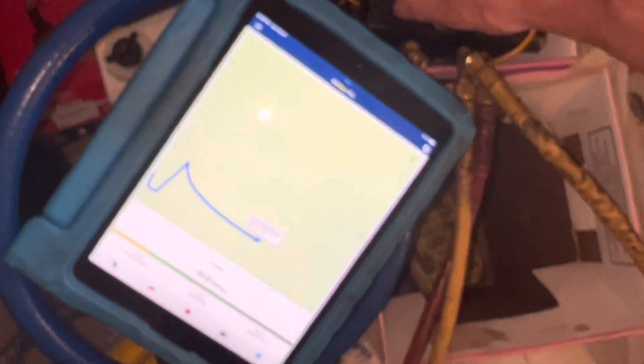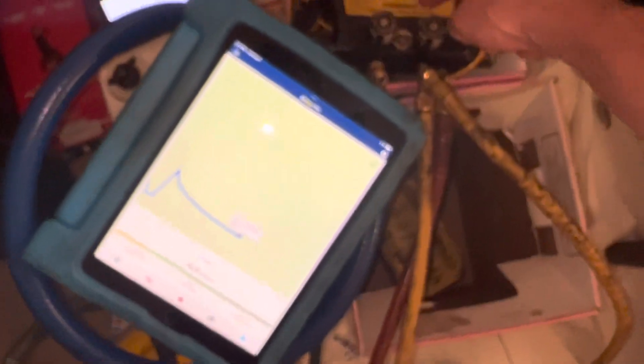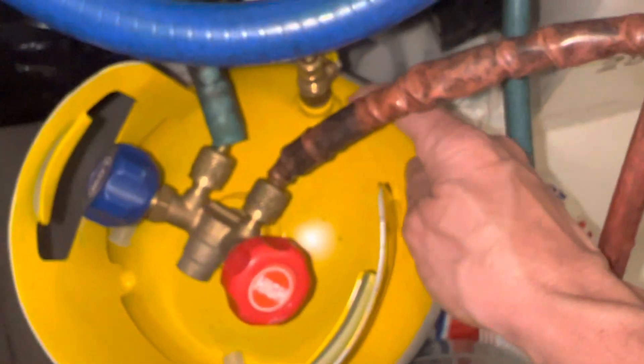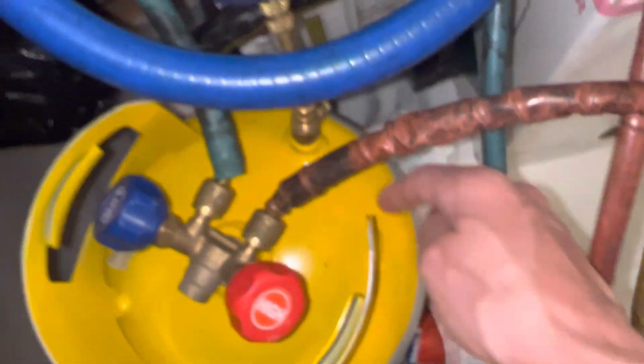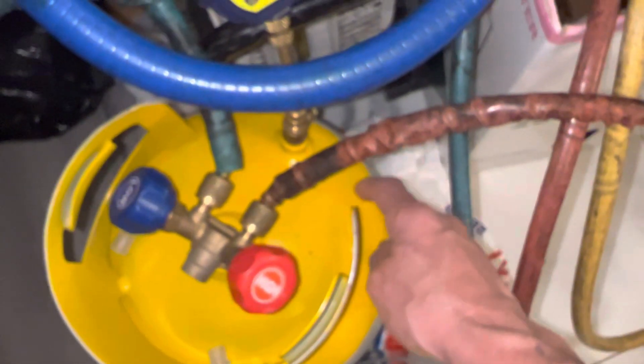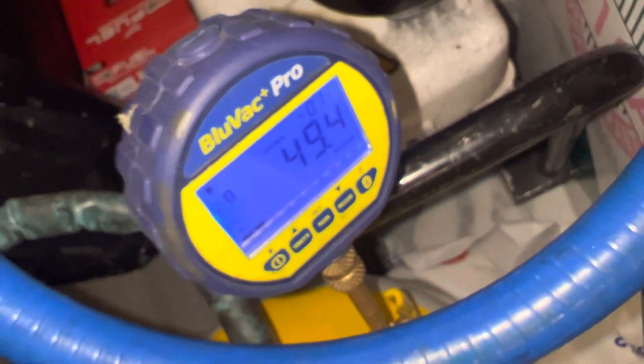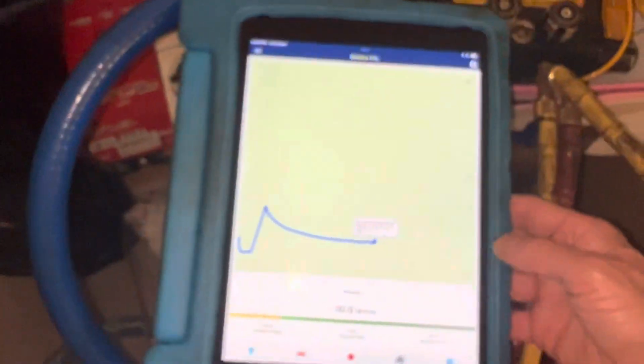Let's kill the vacuum and watch the vacuum decay — here with the micron meter inside the manifold, and here connected directly to the tank, not to the hoses, but what would be the vehicle or the system. You can see it's at 15 microns. Let's kill the vacuum. Okay, the vacuum is now off.